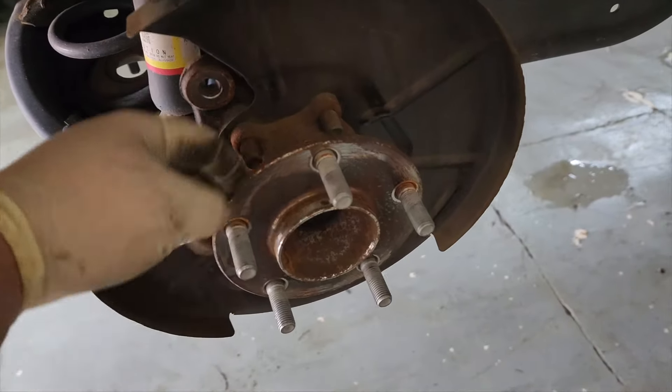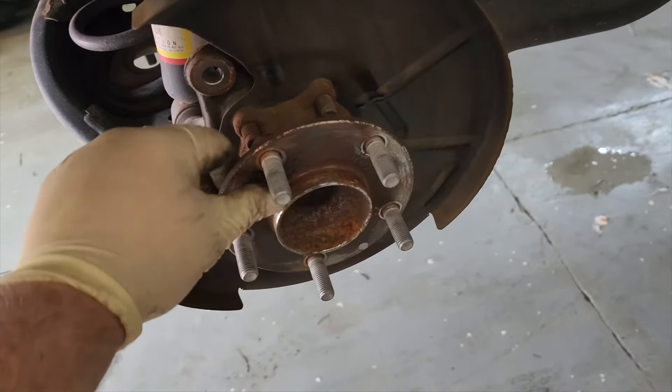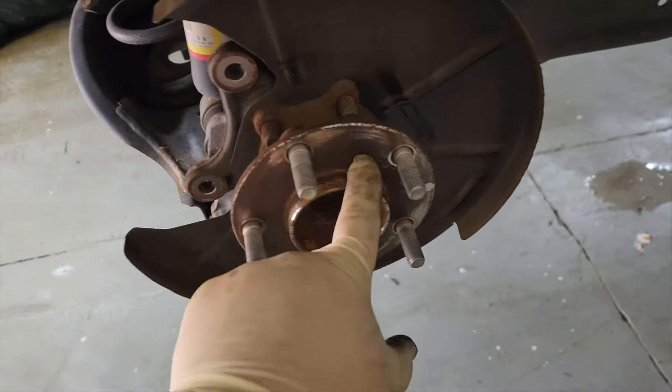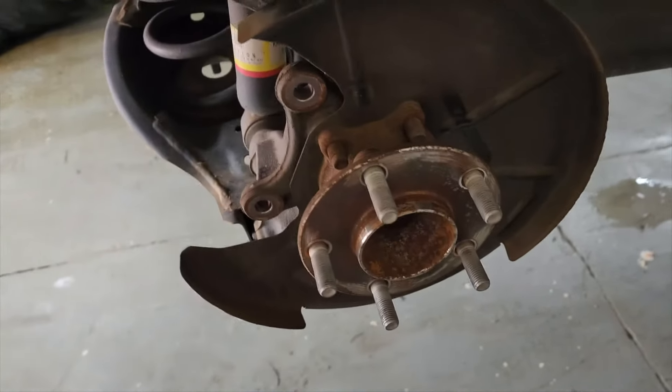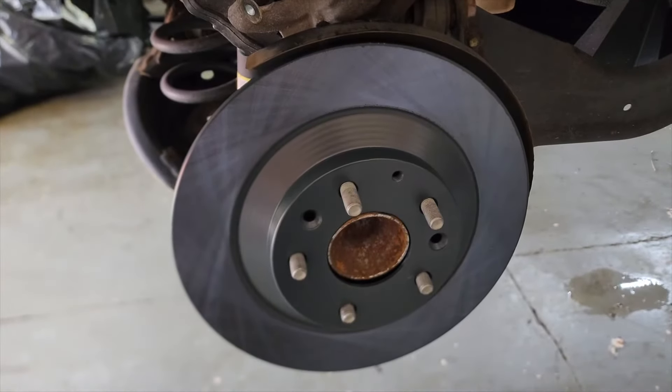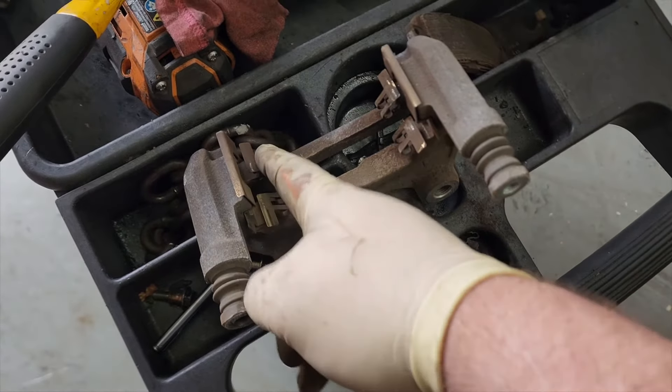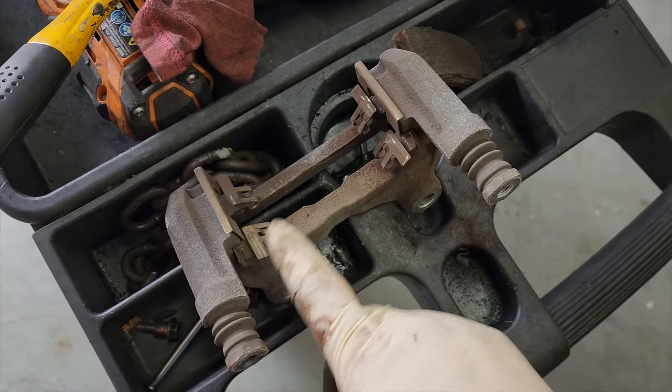With your rotor removed, you can clean your hub surface. You can use a brush or a little ziz wheel side grinder to clean it up and get any rust deposits off. Once the hub surface is clean, the rotor slides right back on. You can also clean where the brake pads sit on the bracket.